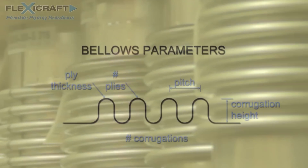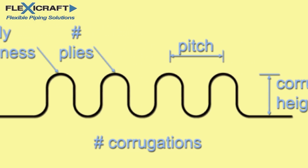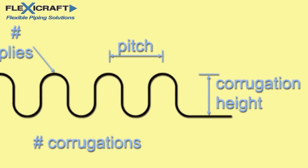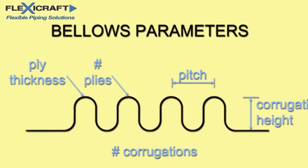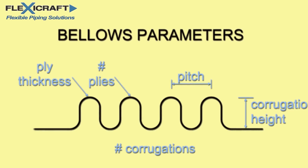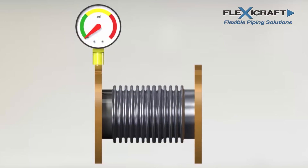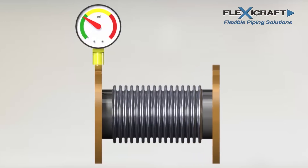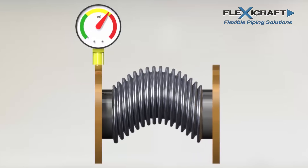The thin corrugated bellows is the working portion of the joint, and there are many parameters that go into its design. Thickness, number of plies, corrugation height and width, and the number of corrugations all contribute to the ability of the bellows to move as needed while still retaining pressure. A specifier should normally not attempt to dictate these parameters to the manufacturer because they are interrelated. One point to note is that bellows cannot be made too long relative to their diameter — if too long, the bellows will fail in squirm mode where it takes on an S-shape, and this restriction in length limits the allowable movement of a given design.